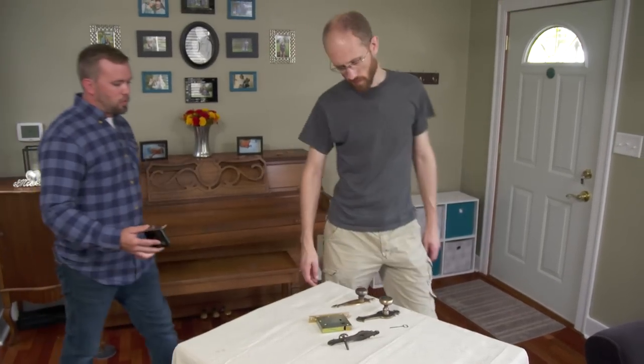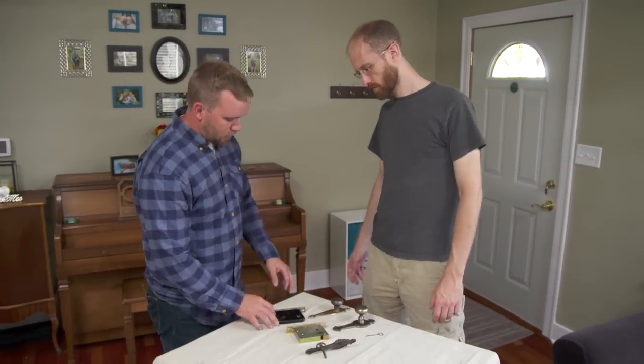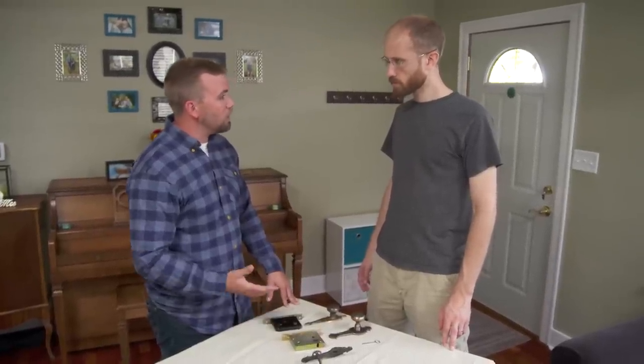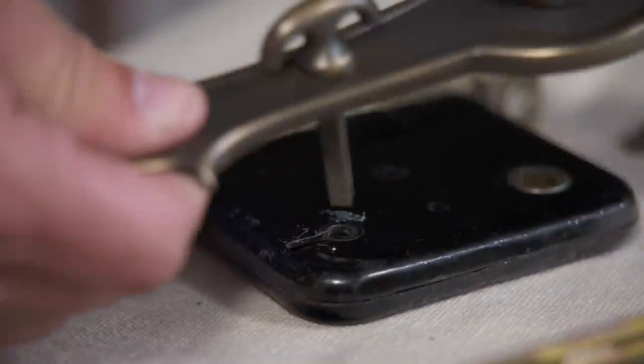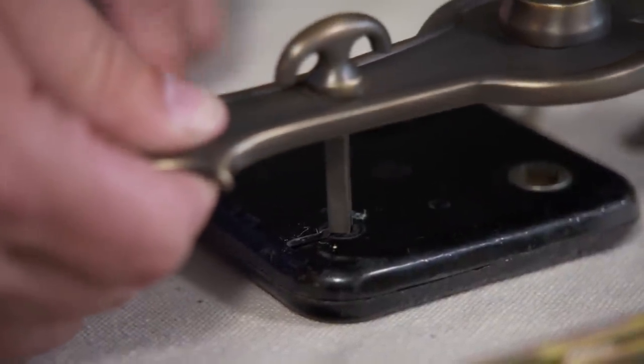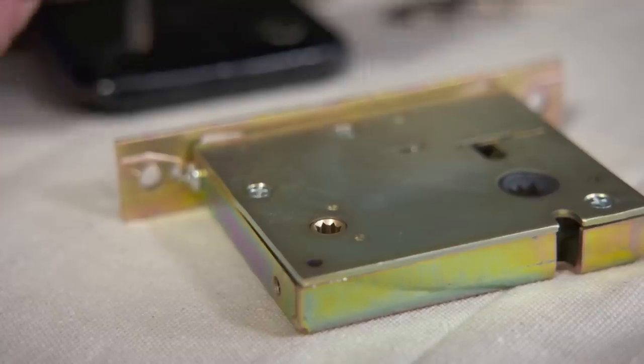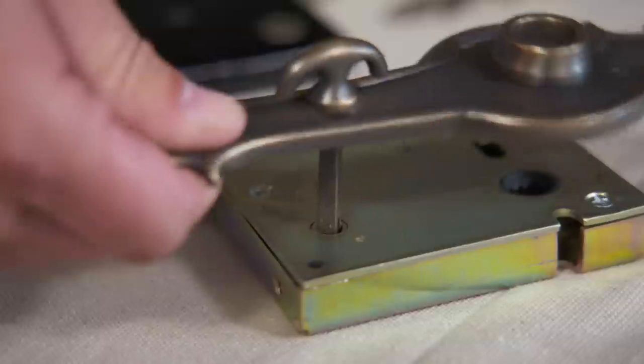Now that we have your lock set pulled apart, I can show you what we're working with. This is your older lock body, set up for the skeleton key. We want to add a thumb latch to it — it has a square part that goes through the lock to actuate it. You can see it's not going to work with the old skeleton key. You need to find a lock body that will receive that thumb latch and turn the lock.